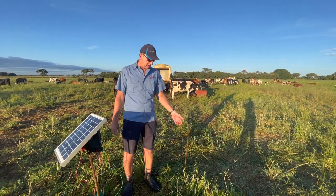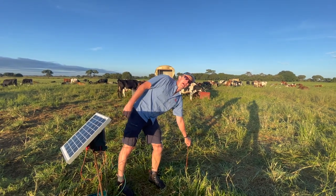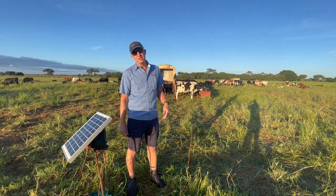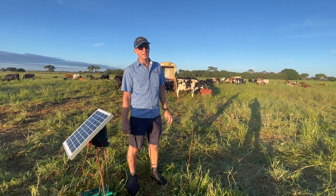In the wet season you can get away with a single wire, but when it's getting dry you then need to have another wire down low which is earthed, so that the cows get a decent shock. Otherwise everything will just go crazy with cows running all over and you won't have an organized grazing system.